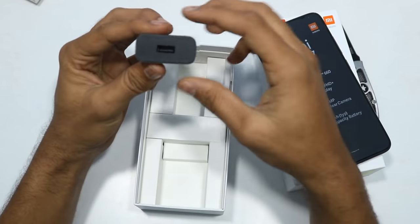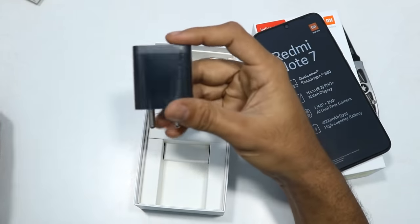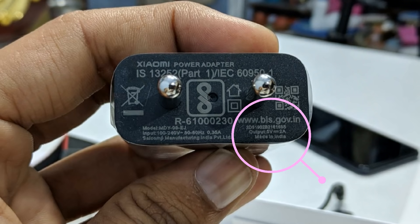We have a charger in the box, but this is not a fast charger - this is a normal 5V 2A charger.